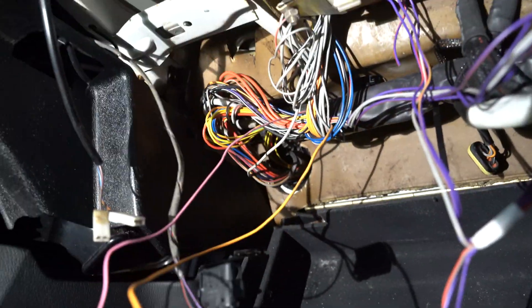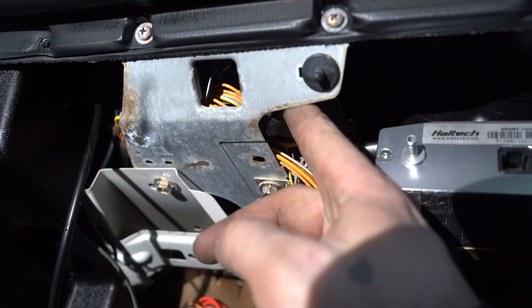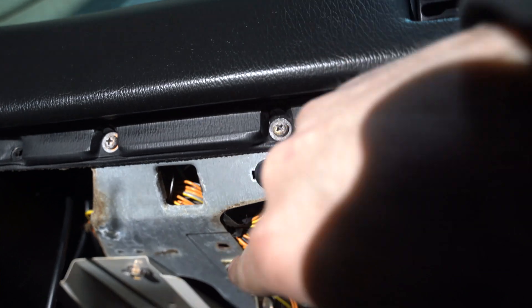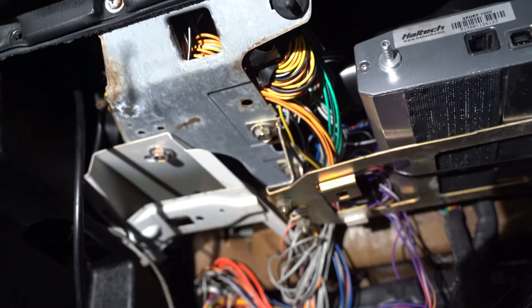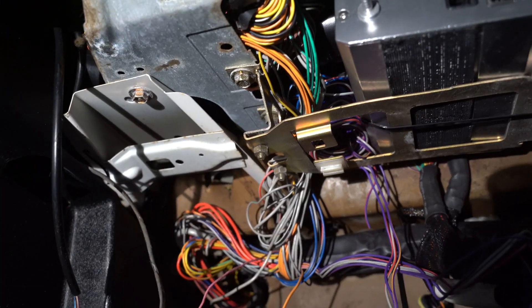The ECU came with a lot of extra wiring, so I just tucked most of it up here behind this panel. It's just kind of some open space in the dash, and then I'm going to start wiring everything else.